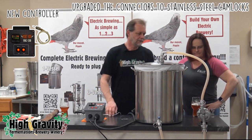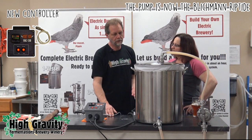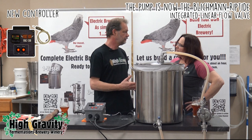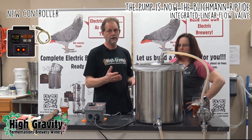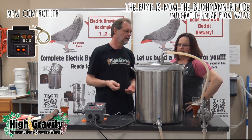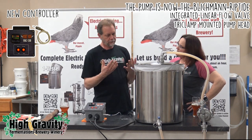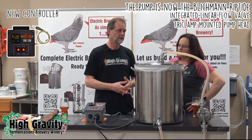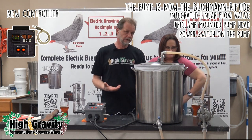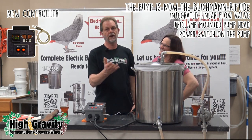The pump is also new — it's the Blickman Riptide, which is much better than the old chugger pump. The Riptide has an integrated linear flow valve, which alone is worth the extra fifty bucks, allowing you to control the flow. It also has a tri-clamp mounted pump head, which means it comes apart in seconds and gets cleaned every time you use it. And one other nice thing: it has a switch right on the pump so in case of emergency you can always control the pump directly.